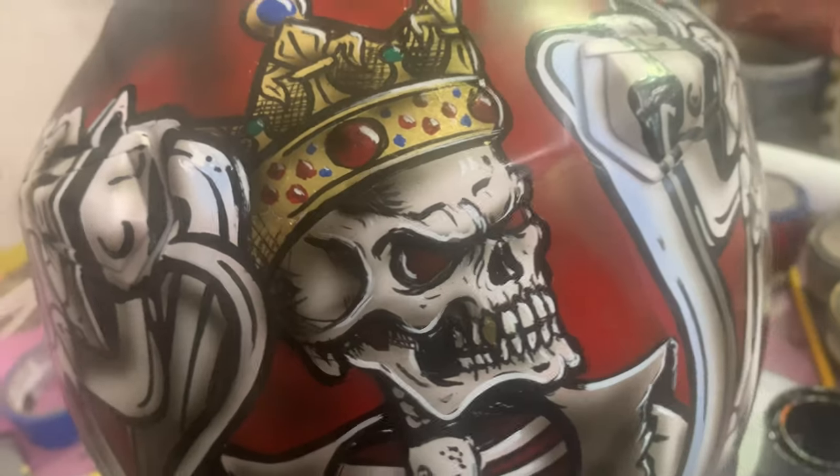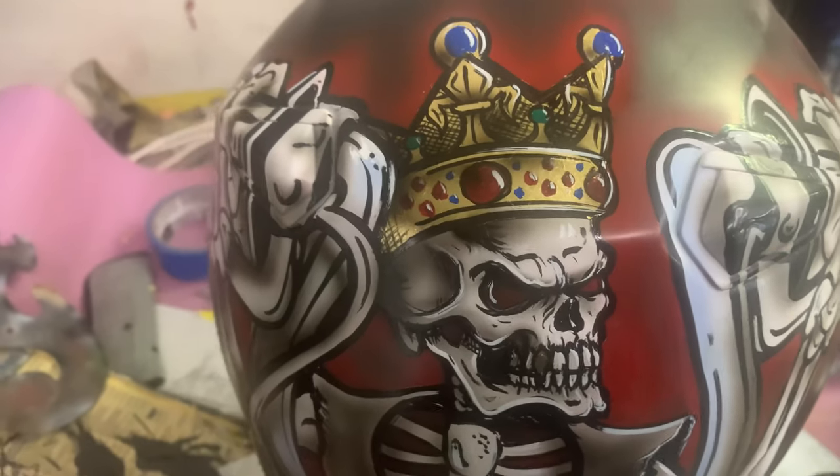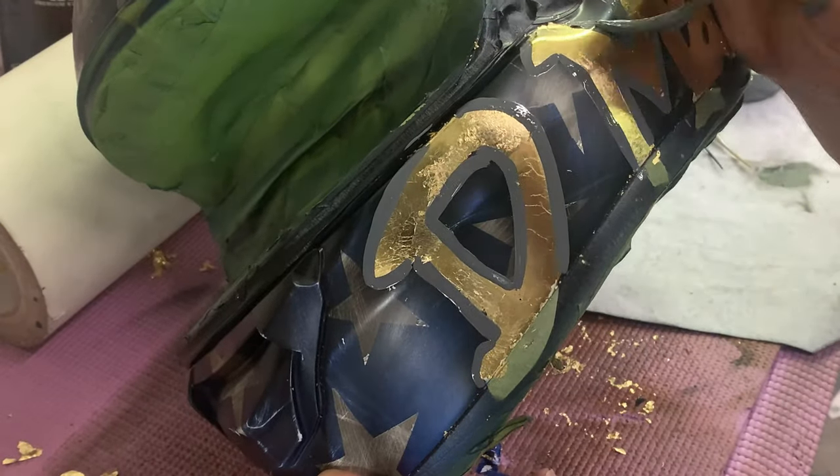After I lay down the gold leaf, I come back in with the details, then I actually finish off the skeleton and it looks pretty good.